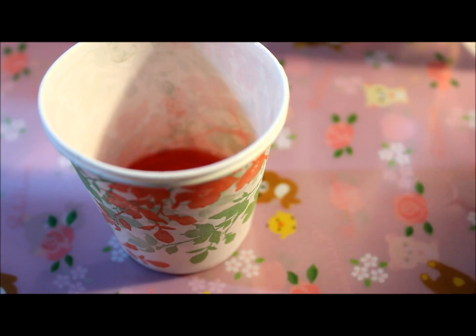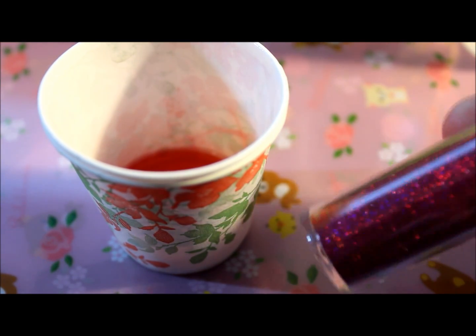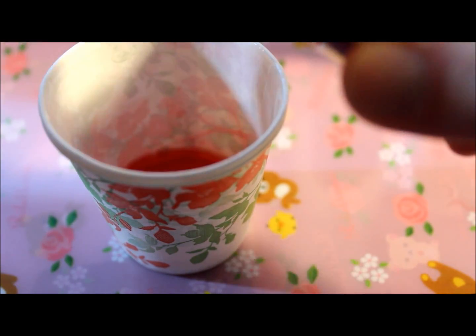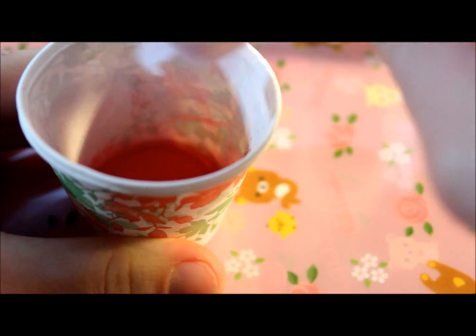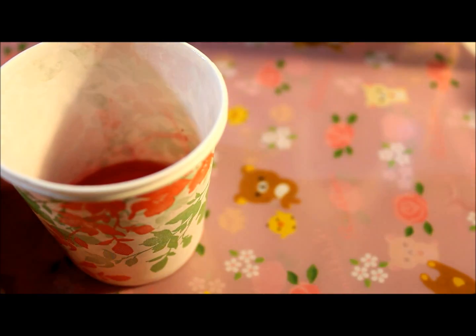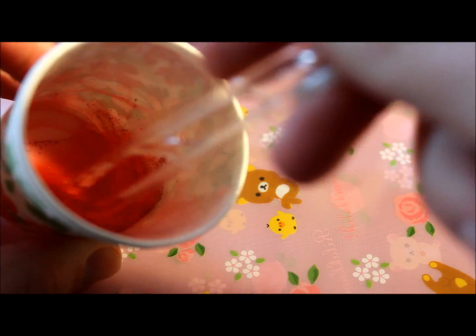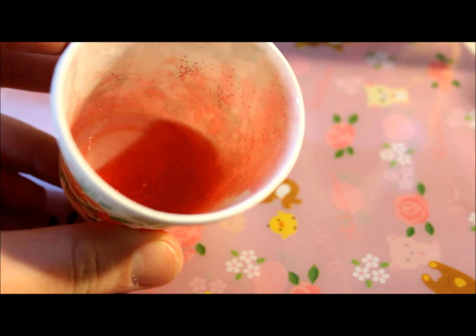Next, you're going to be taking some glitter. I'm just using some Recollections reddish fuchsia colored glitter. You don't need very much, but you can pour that in and then stir it up. Once you've got that all mixed together, it should look something like this.